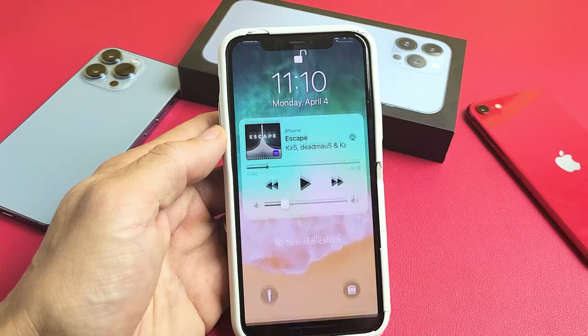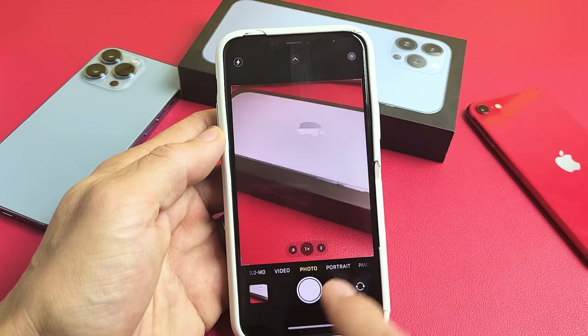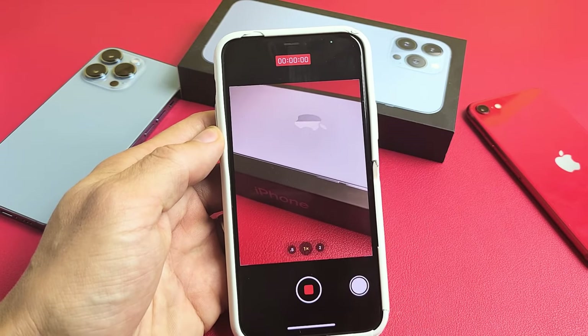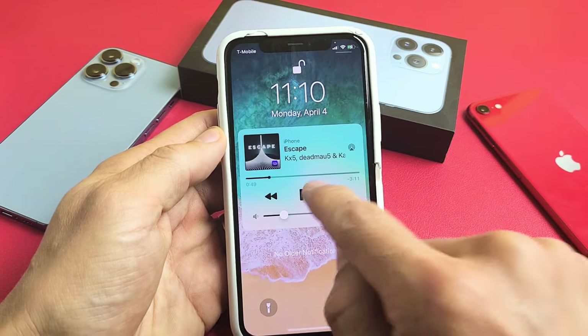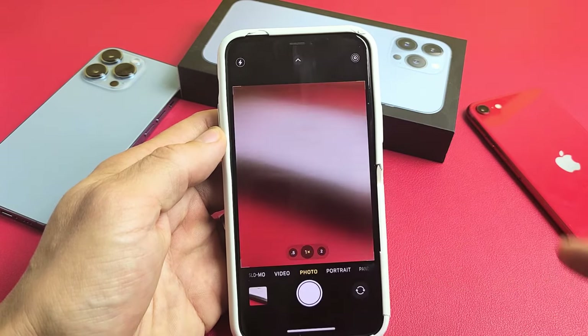We're going to slide down notifications, press play, then hold and slide it over. Testing, one, two. Testing, one, two, three. And then let me hurry up and turn that off before I get a copyright strike.